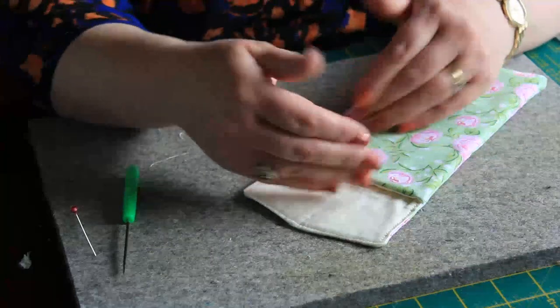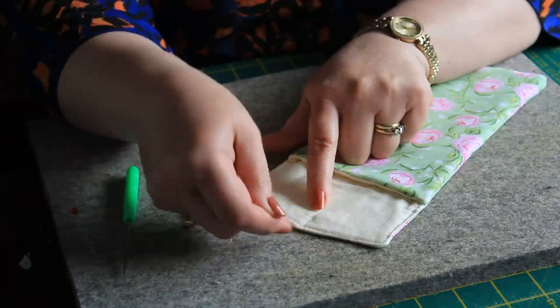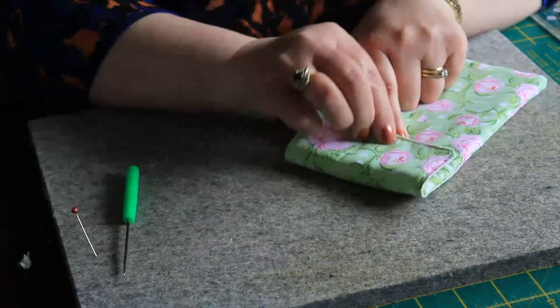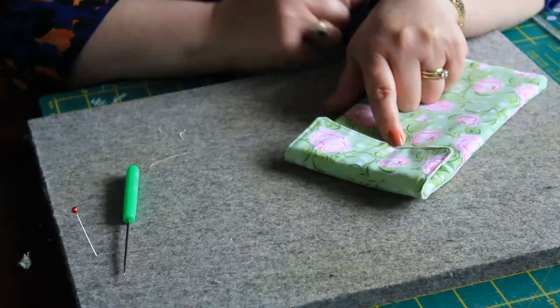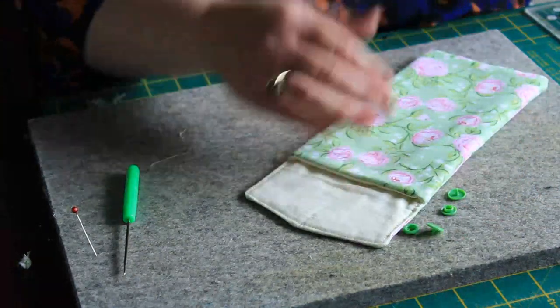Before I actually stitched the sides inside, you could have put in a little piece of elastic or a piece of ribbon and then put a button here, and when you came down you could seal it. And I have my little press studs that match this here.